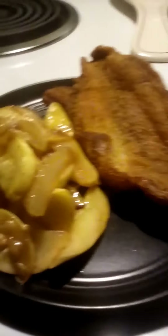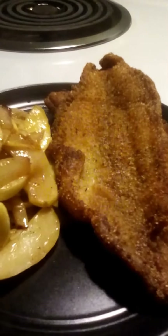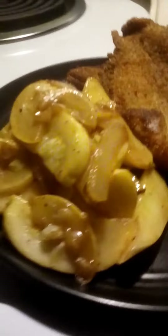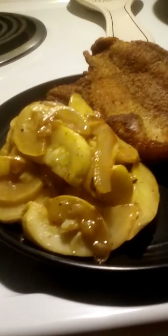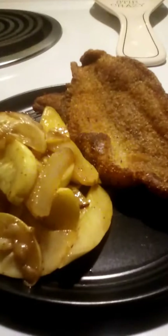Here it is — nice, beautiful golden brown catfish fillets. I paired it right here with some sautéed squash. As you can see, this squash still has a lot of texture.